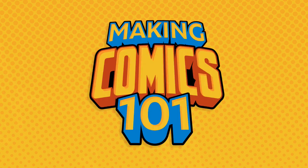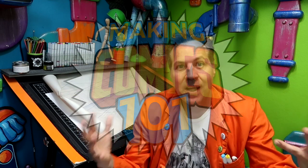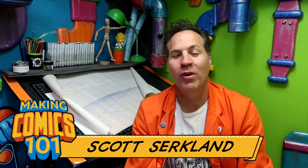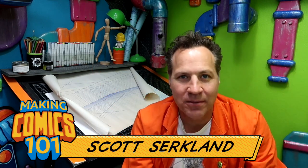Megan Comics 101, Issue 14: Perspective. Greetings, people of the internet! I'm Scott with Cirque Works Art Labs. Welcome, mad creators, to the underground laboratory where together we're gonna create some awesome comics. This is Megan Comics 101, Issue 14 — we're talking about perspective.